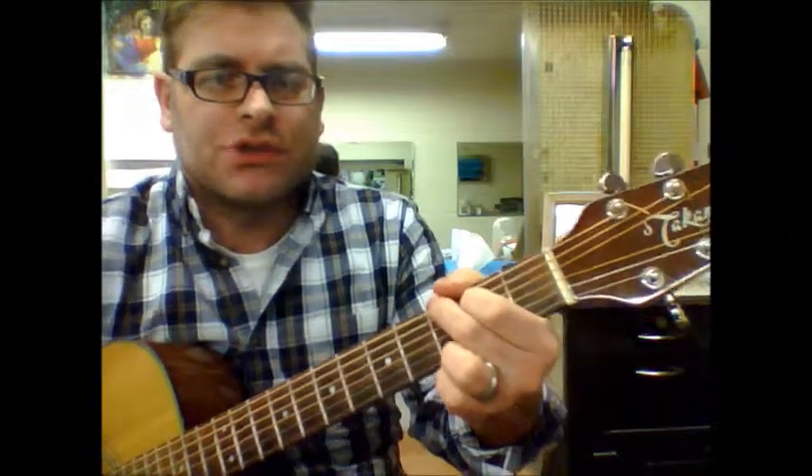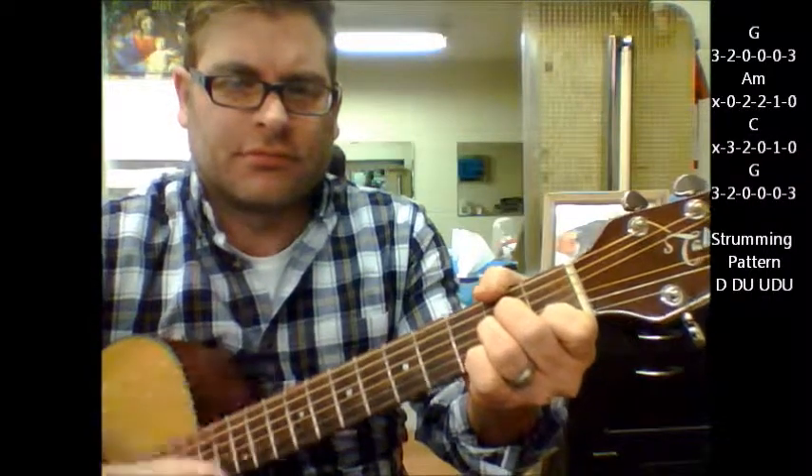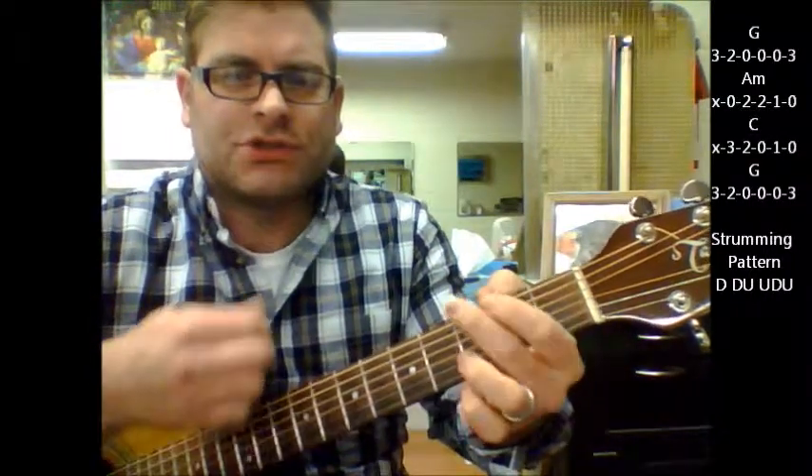So for your beginner chords, you're going to start with a G, to A minor, C, and back to G.